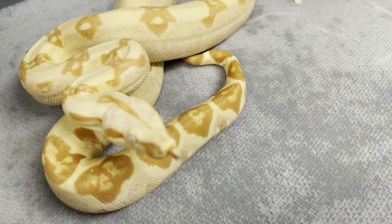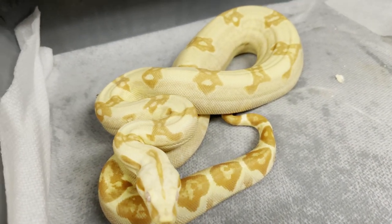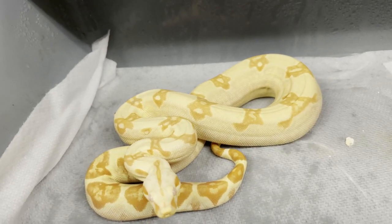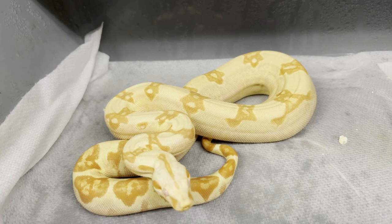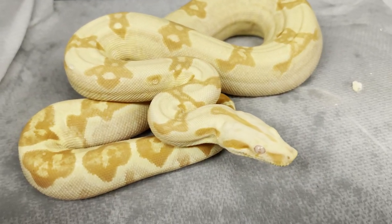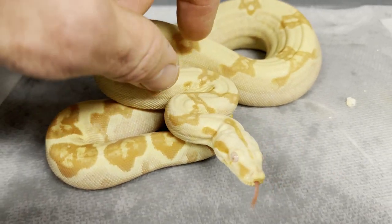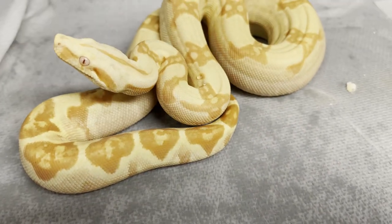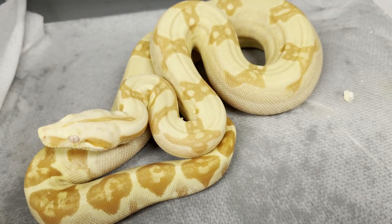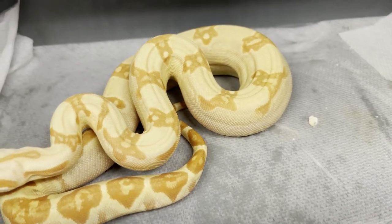Look at that nice pink tongue — really nice sharp albino. It's 66% het anery, so 66% het snow. The question is whether it's hypo too, making it a sunglow. I don't think so — I don't see any white outlining or anything like that on its tail. So I'm calling this just an IMG sharp albino, 66% het anery.